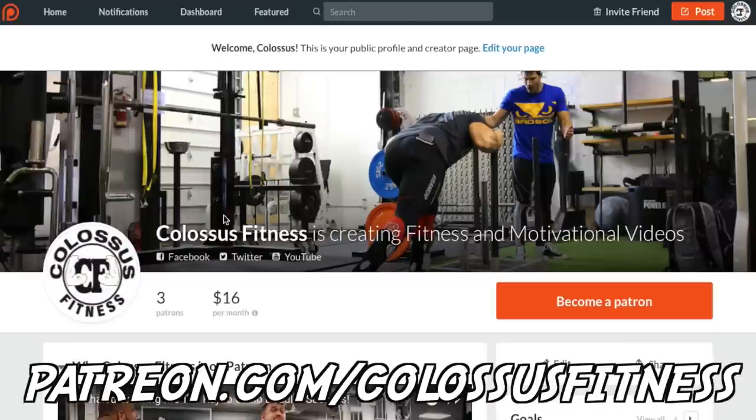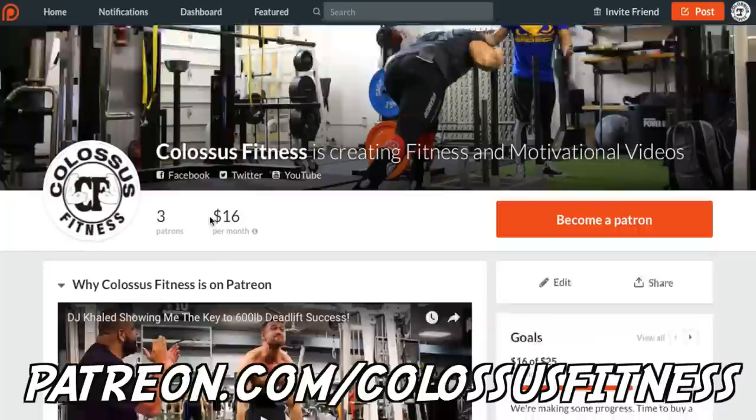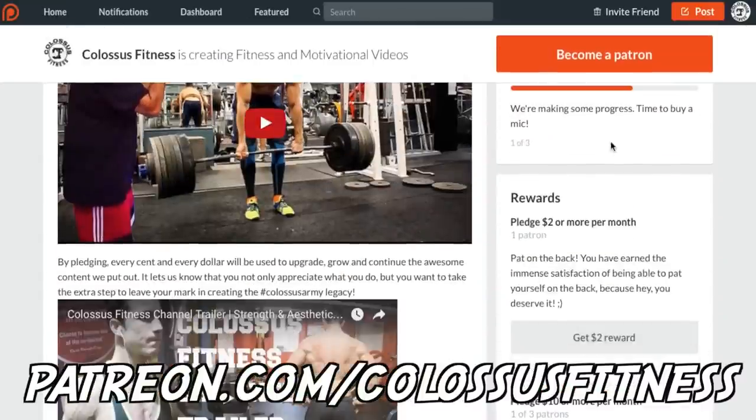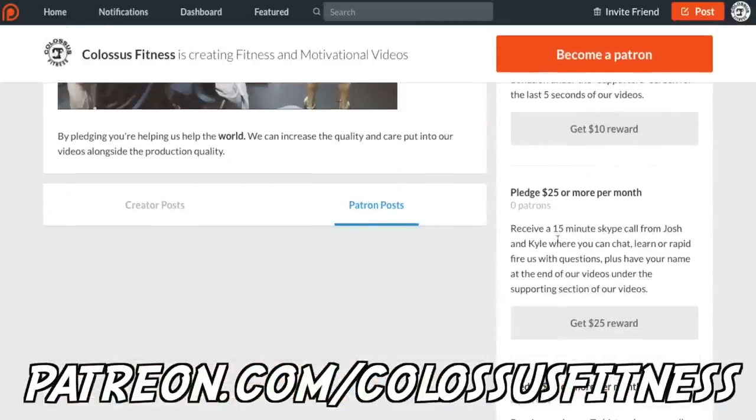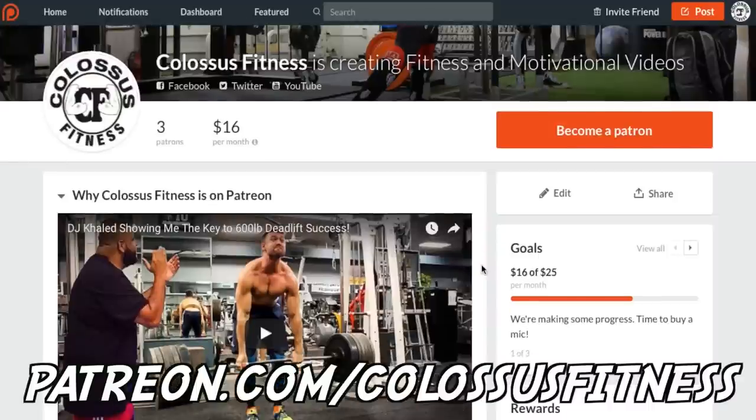If you're still watching at this point, you're clearly premium members of the Colossus Army and we appreciate you so much. If you guys appreciate what we do and want to have a pivotal role in supporting us and helping us help other people, you can come over to our Patreon and make a monthly donation to help us grow, with different pledge levels and rewards. This helps us make better videos, get better content, and improve production quality throughout. Thank you so much — any donation would help so much.